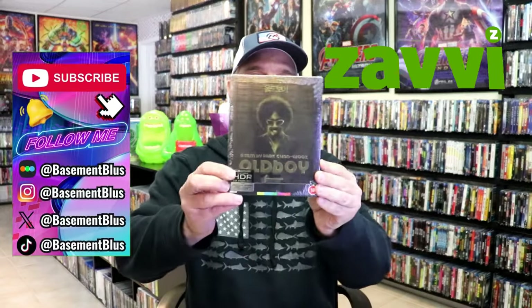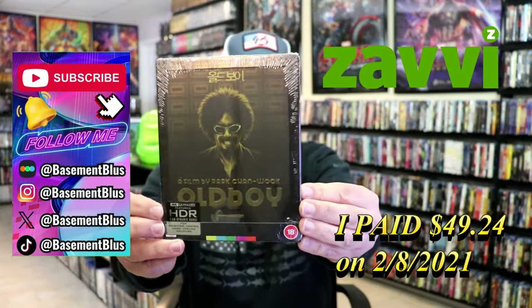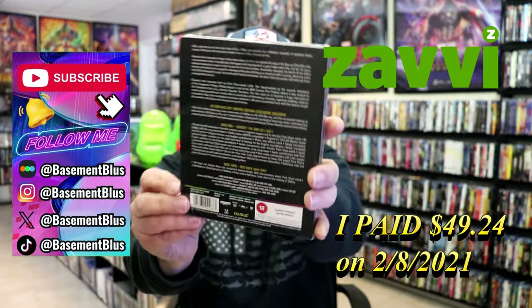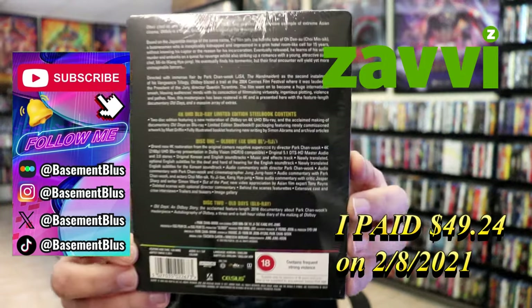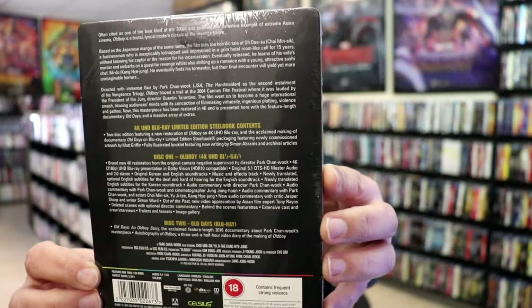So today I wanted to do an unwrapping of the Aero 4K Steelbook for Oh Boy. Here's the front and here's the back. If you like to read up on it, check out these special features — you can go ahead and pause and do so.